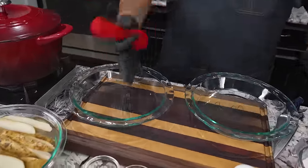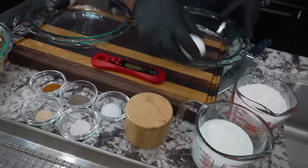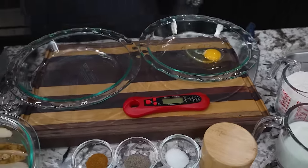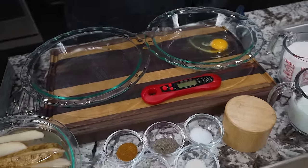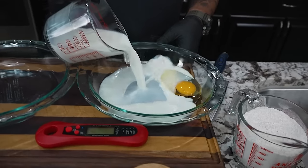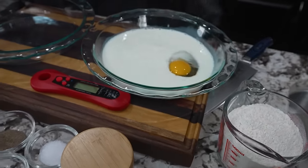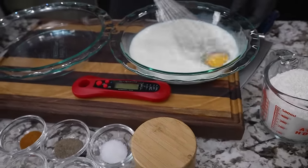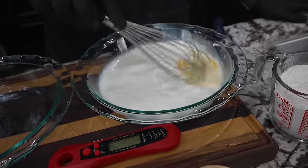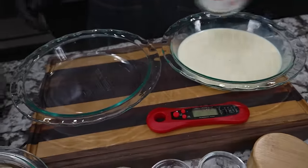Now what we want to do is set up two stations — super easy. All your dry in one, all your wet in the other. For the wet we've got milk and egg. I'm gonna go ahead and crack that — didn't get any shell — and then add my milk and whisk it together.